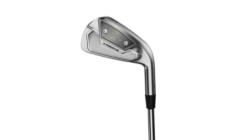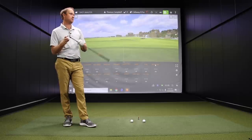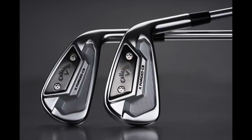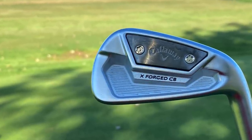We'll start with the Callaway X-Forge CB at 33 degrees of loft. Thomas has played the X-Forge irons in a combo set with his current irons, so this new model is exciting to hit. They added MIM weighting both inside and outside, which can be seen on the club head. We've already tested it and it proved to be a solid iron, so now we can compare it with a couple of other manufacturers and see how it performs.